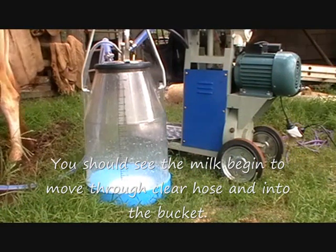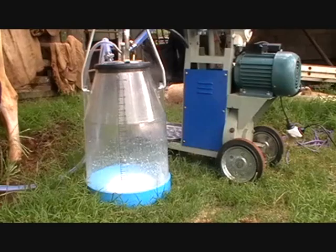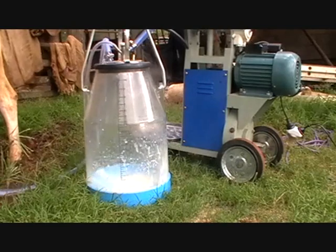Try to guide the cups with your hand rather than trying to look under the cow. This technique is faster and more efficient.